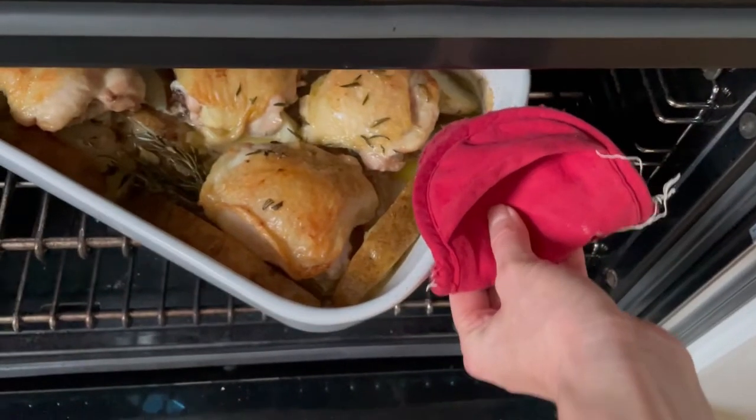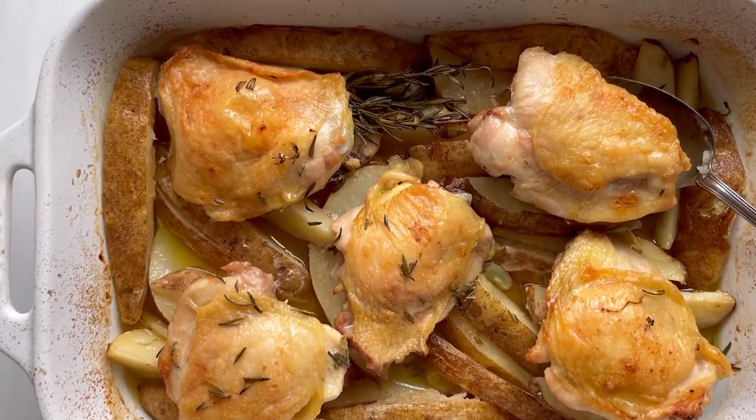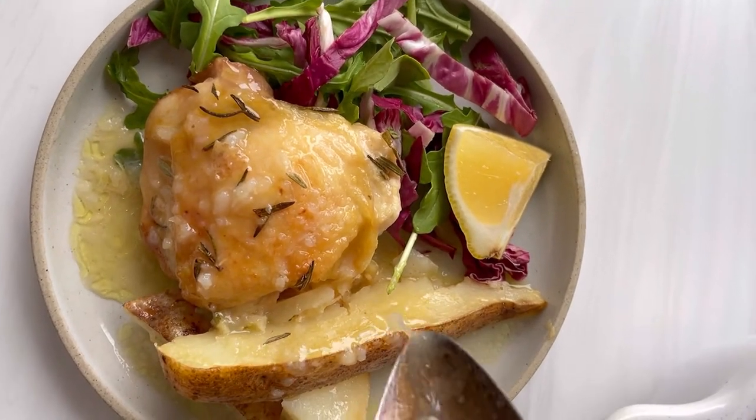We're going to bake the whole thing in the oven for about an hour until the chicken skin is nice and crispy and most of the liquid is absorbed. The potatoes will be tender and tangy thanks to the lemon juice, and there'll still be plenty of jus for saucing.